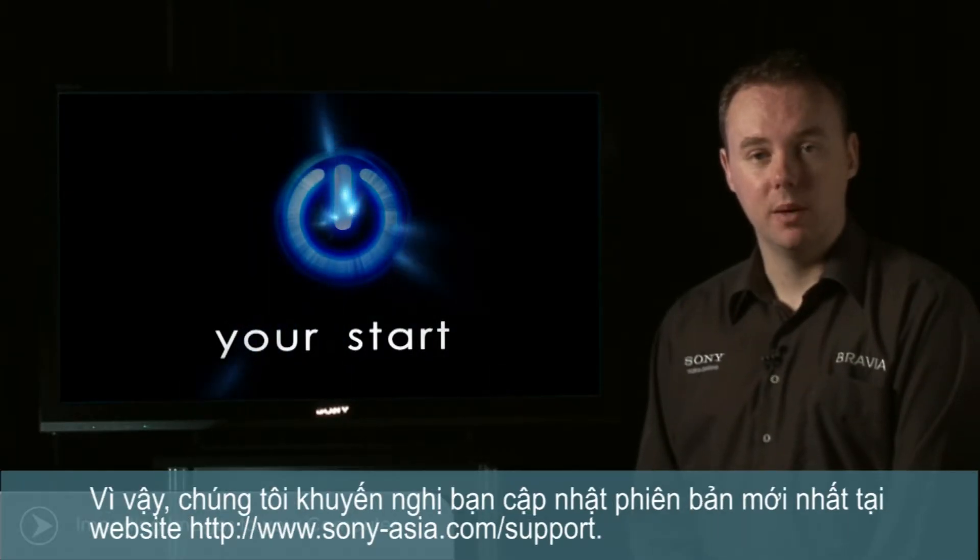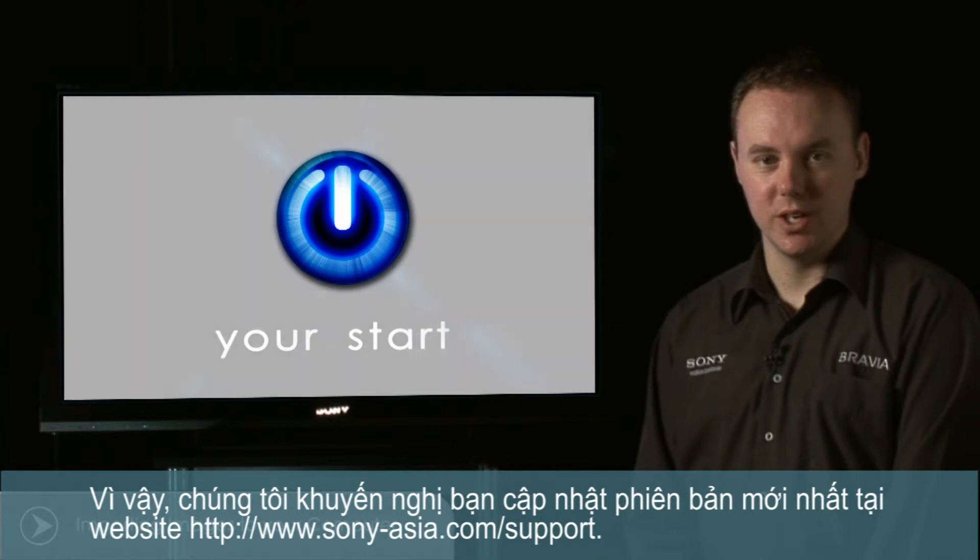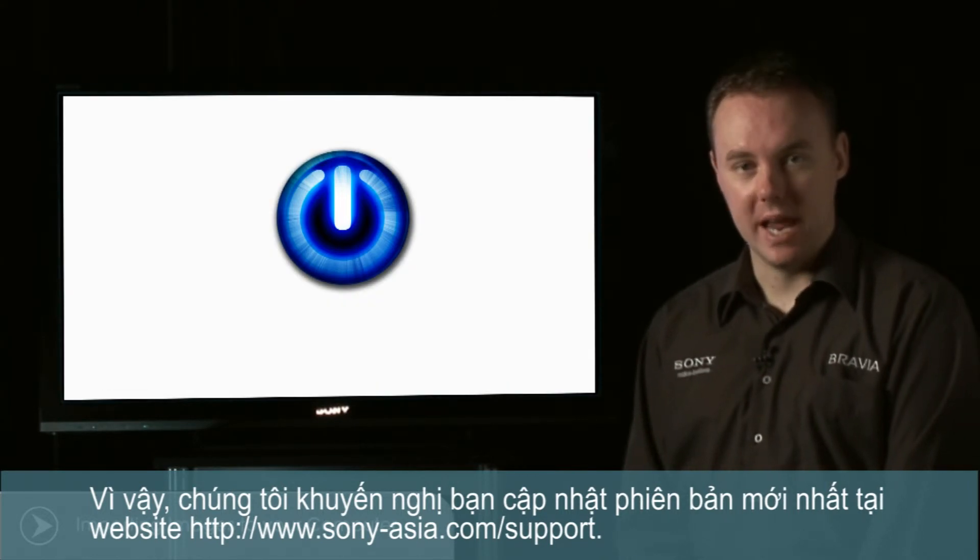If so, it's recommended that you upgrade to the latest version by visiting the web address that you can see on your screen now.